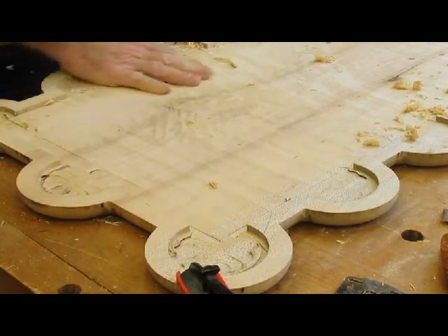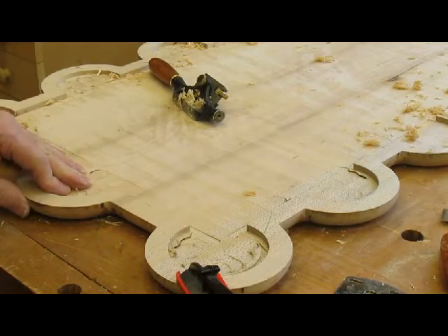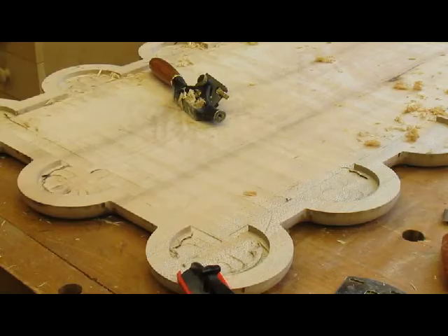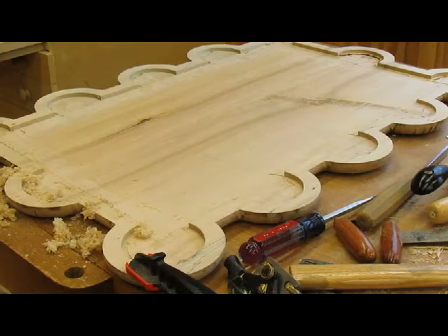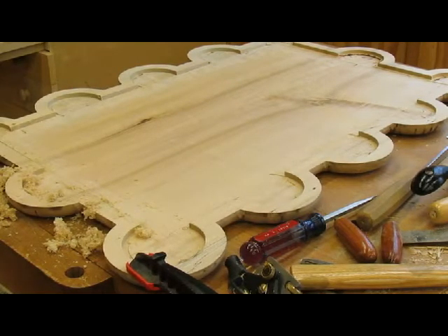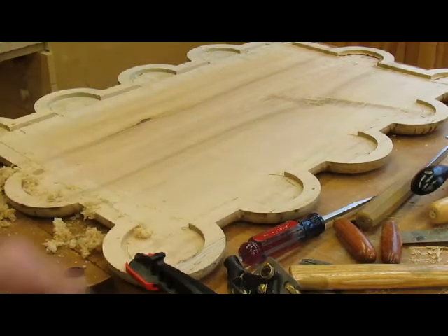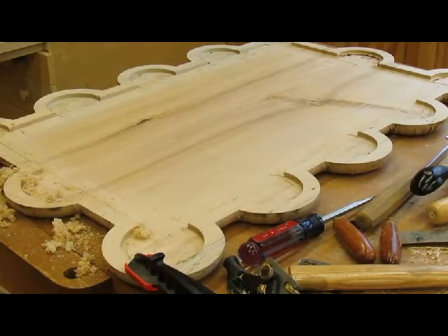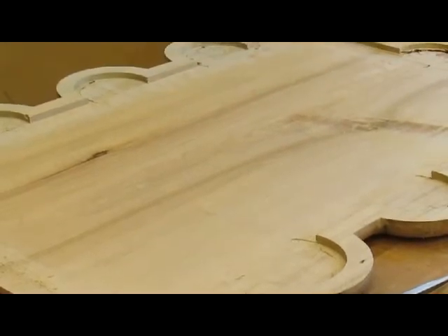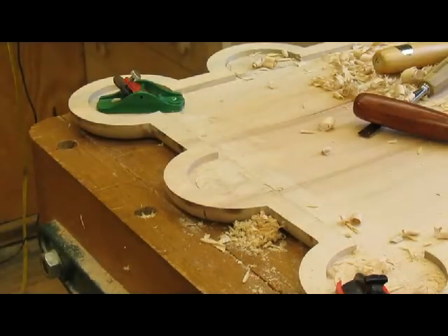There's a little tearout here, but I'll deal with that. I use the spokeshave to smooth it out and then the cabinet scraper to smooth the grooves out. I don't know how well you can see it, but it's pretty smooth — there's one piece of tearout I'll deal with later, but the center part of the table is pretty smooth right now.